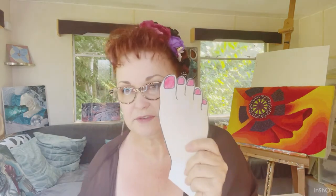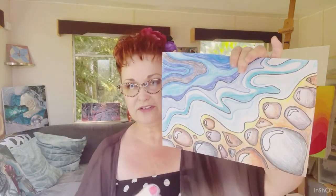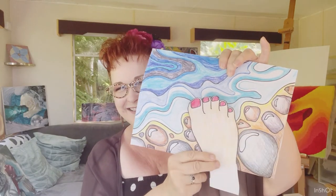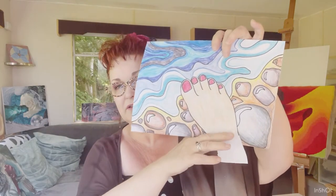Once you've cut your foot out, get your picture and decide where you might like to put your foot. Take your glue and glue it down. I'm going to cut off the bit that's hanging over with my scissors — just follow the line of the paper. And there — you can pretend you're at the beach and you're putting your toes into the water.